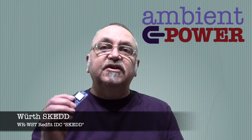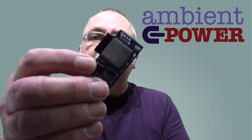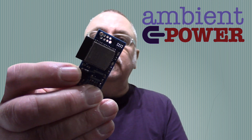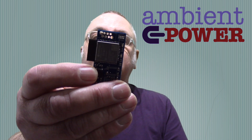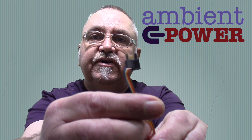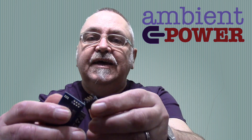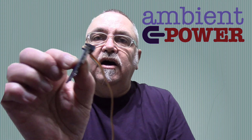I thought I'd show you the Würth-Sked programming and debug connector. Basically you put these little holes on your PCB — library files for KiCad and other packages are available — and then you use this connector. It's a very simple connector that push-fits in and allows you to program your board. It push-fits in and holds.